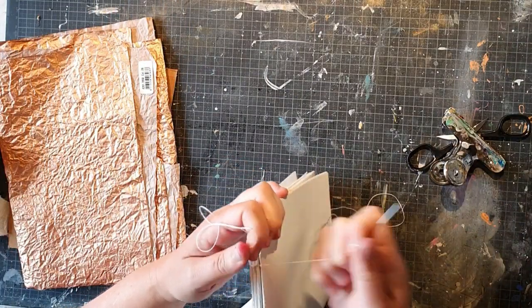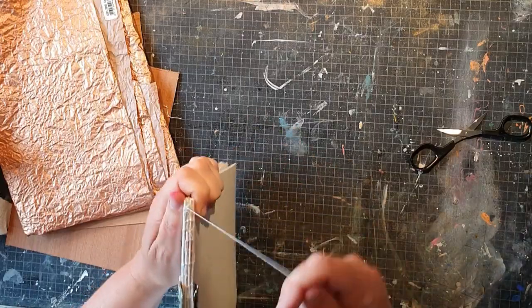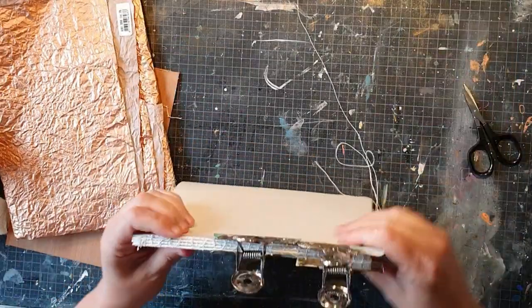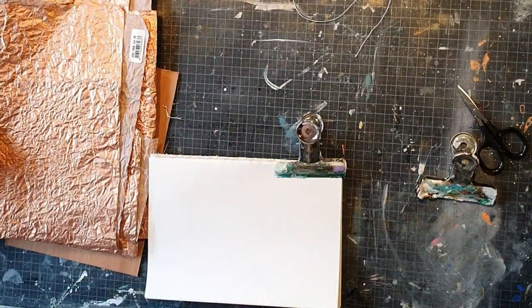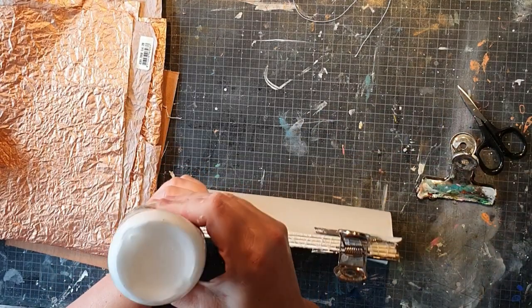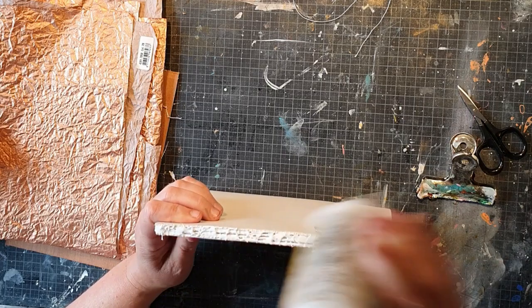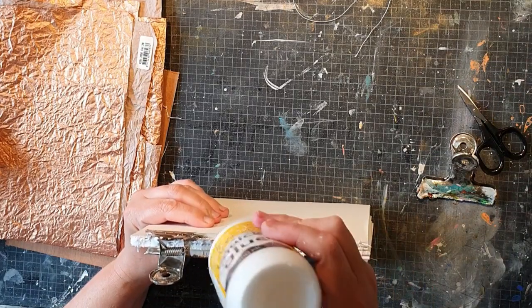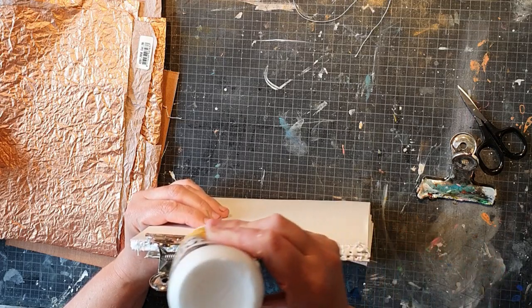I'm just fast forwarding a bit here because there's nothing much to see while sewing. Now I'm done, and I use my paper clips to keep it together. Then I'm going to glue the spine also, and I'm using my quick glue from Panduro — it's a really nice glue and it's quick drying because I don't have patience to wait.